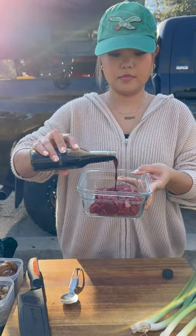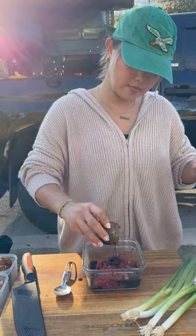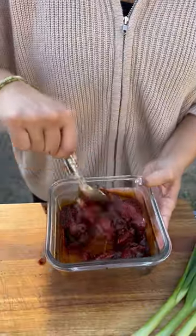To thinly slice skirt steak, add dark soy sauce, regular soy sauce, honey, oyster sauce, baking soda, and black pepper.